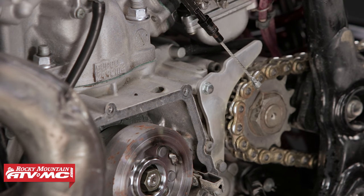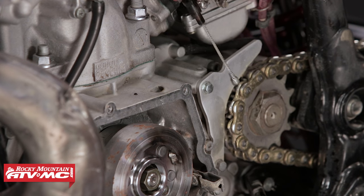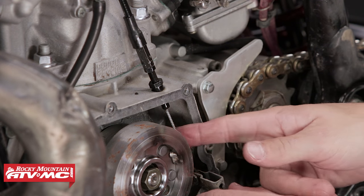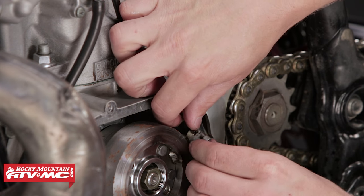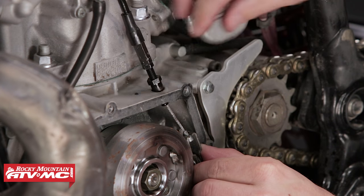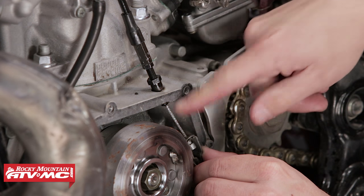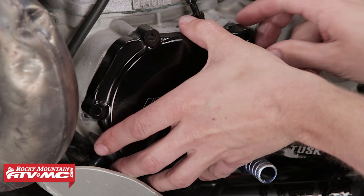Next, reinstall the clutch cable on the engine side. Place the cable down through the engine case, take the end of the cable and set it into the lever arm. Make sure to secure it in place by bending the tab back over. Then reinstall the stator cover.